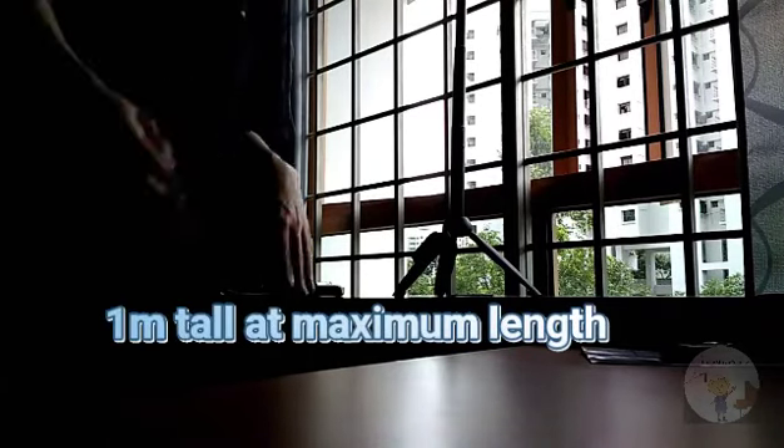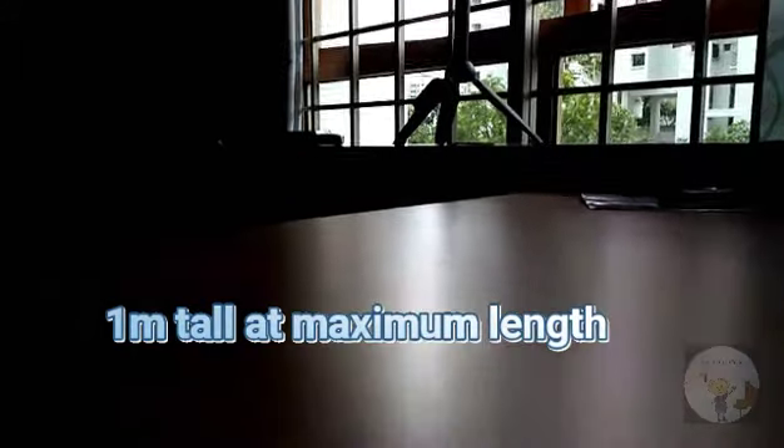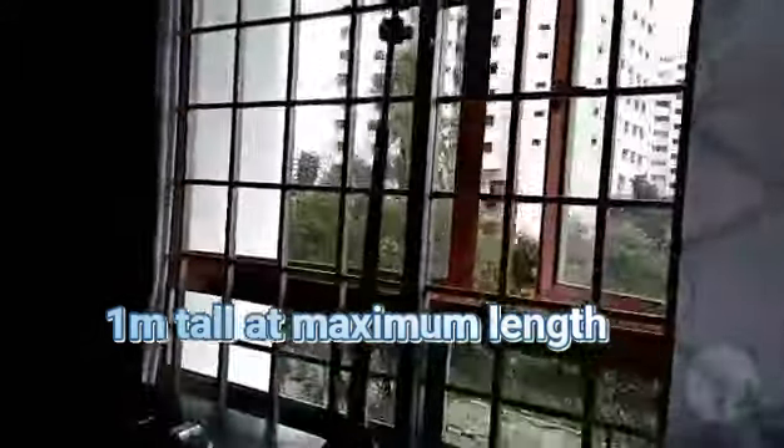The tripod also has a small mirror here so you can see what you are filming, which is useful if you're not using a selfie camera. According to the specifications, this is supposed to be a meter tall, though I'm not entirely sure if it really is.